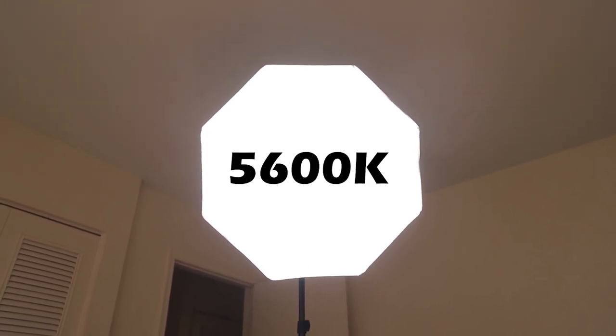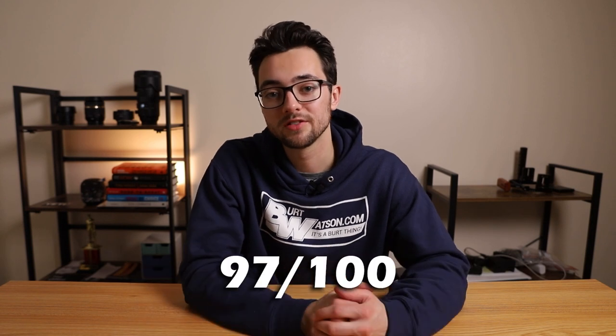As far as specs go, this light only has one color temperature available: 5,600 Kelvin, which falls under that daylight Kelvin temperature. Going off of color temperature, the color accuracy of this light is actually pretty high. It has a CRI — color rendering index — of 97 out of 100, meaning the colors this light produces are 97% accurate. And for a video light that only costs about 170 bucks, I think that's pretty good.